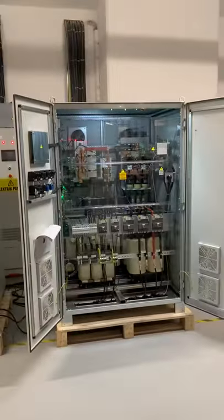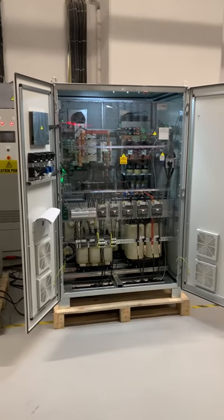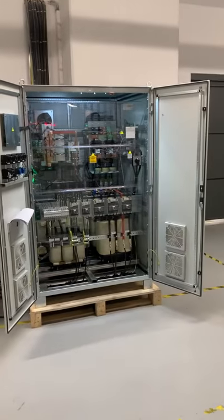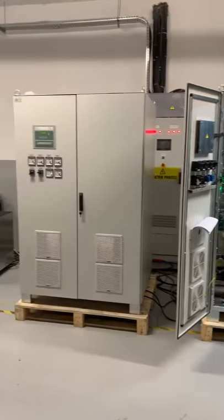You can reach all electronic boards and all parts from the panel, so it's easy to give technical service if there is any problem. This is for Malaysia Navy for a vessel, with isolation transformer also in the bypass.